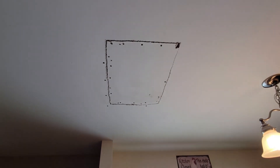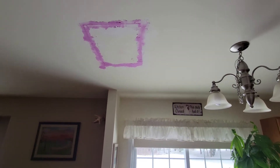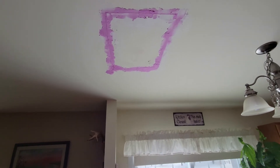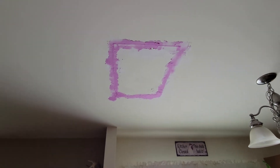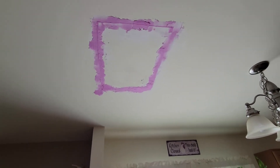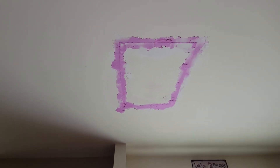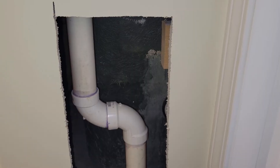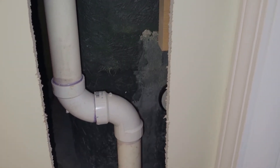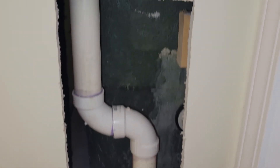The hole in the kitchen ceiling is filled up, so now we have a lot of spackling to do. Good news: we tested the drain upstairs — no leaks at all, thanks to the silicone. We waited about an hour for it to cure, did our first coat of spackle, and all that pink will turn white as we sand it flush. This is the hole in the closet — we're going to start working on an access door for it.